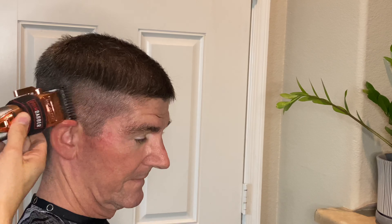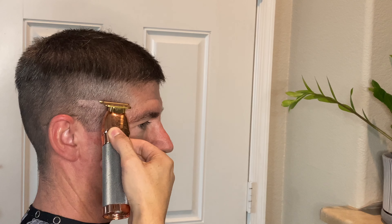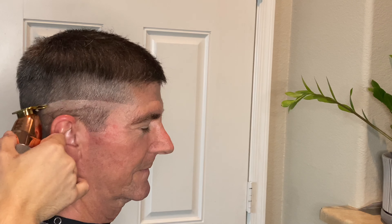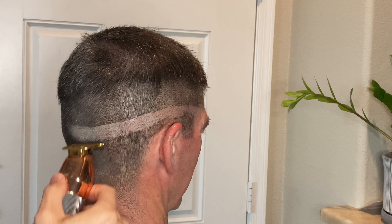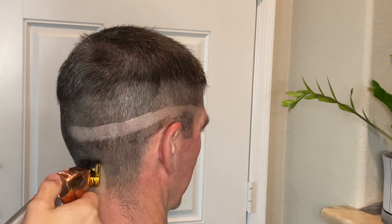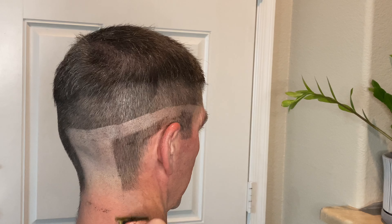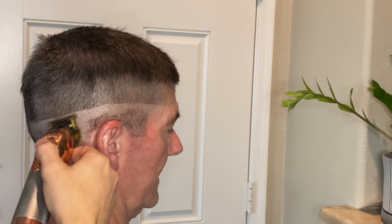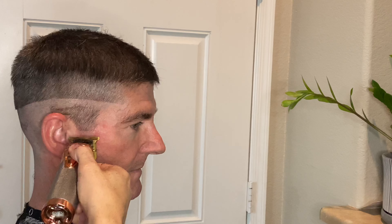I wasn't sure what I wanted to do with the hair towards the very top of his crown area — whether to part it. I just didn't know yet, so I said I'll get to it later on in the cut. Creating this first guideline, I'm starting at about his temple area and dropping it just a little bit towards the back. These Babyliss FX trimmers were cutting really well — they just sliced right through the hair. If I'd gone over the hair in more detail, I could have gotten away without using the Bronze Series 9, since they do a very good job at balding.